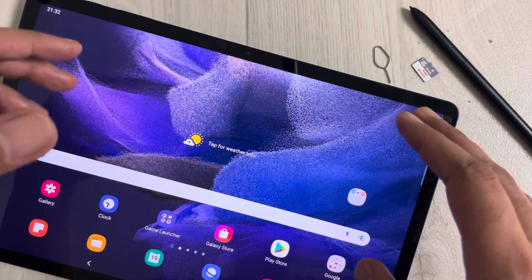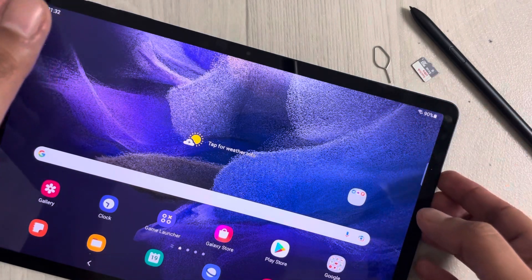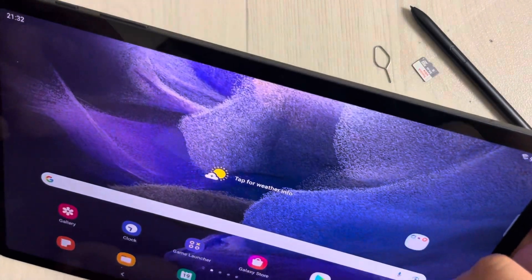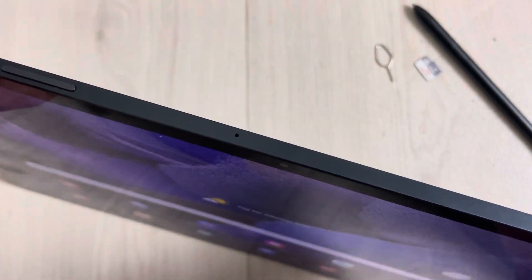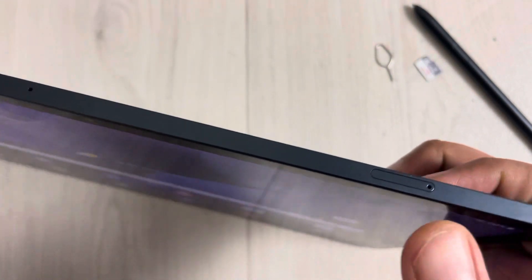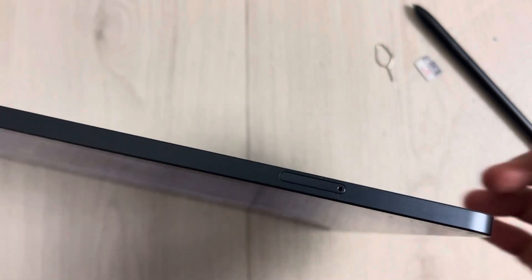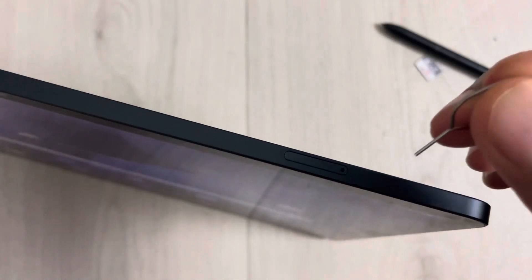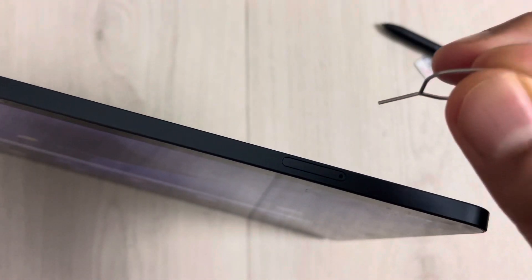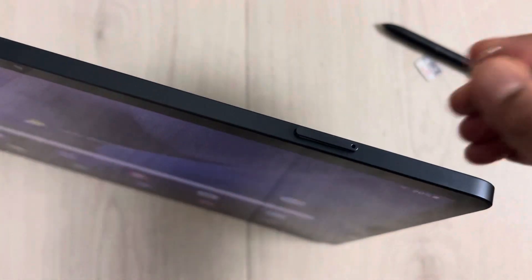First of all, on this side of the tablet where you have your power button and volume button, on the same side you can see the slot for the memory card. You have to use this pin that comes with the tablet — just insert it into this hole and push it.